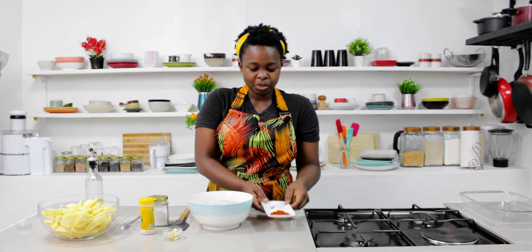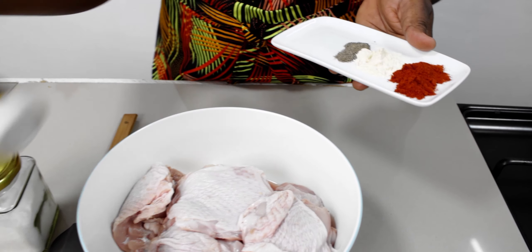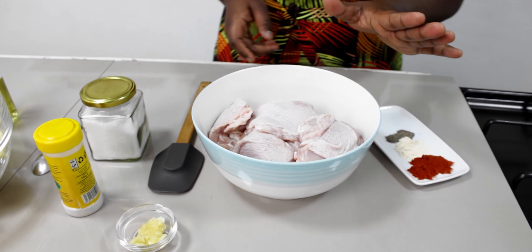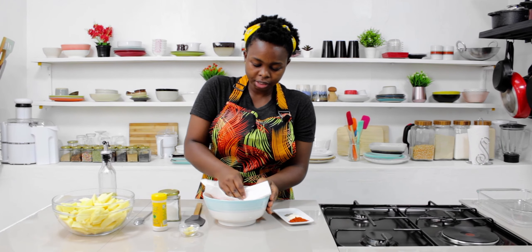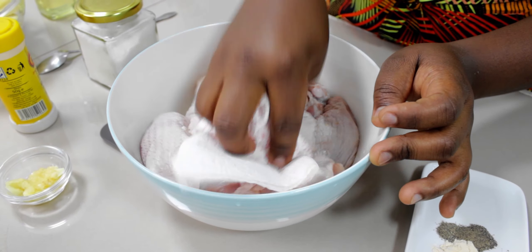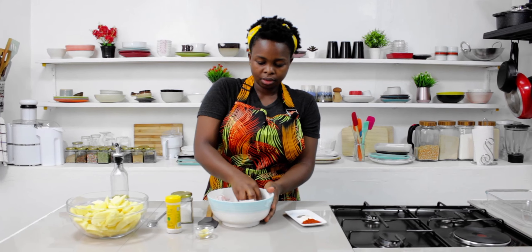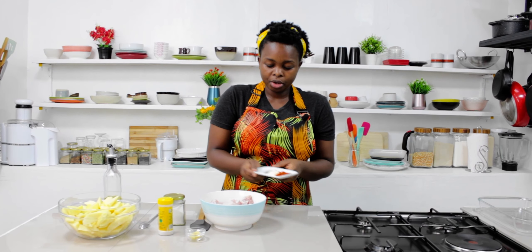I'm going to add paprika, garlic powder, black pepper, chicken spice, salt, and two cloves of garlic to the chicken. Before anything I'm going to pat dry my chicken because I washed it — make sure to use your kitchen towel to pat dry your chicken. See how dry it is, that is what we want. Once the chicken is dry I'm going to add my spices.